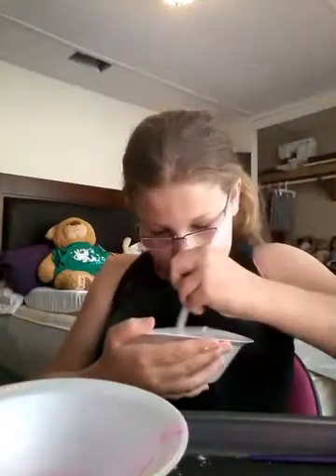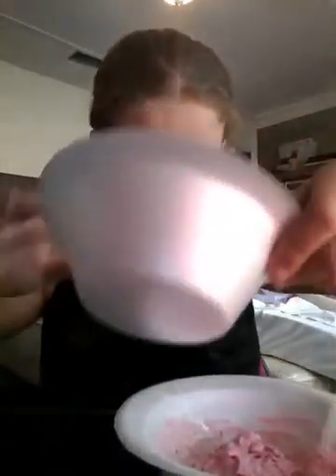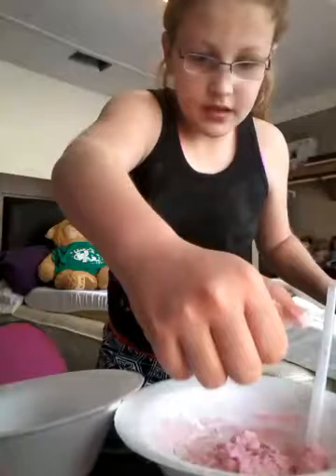It's getting to the really good consistency I want. I'm using a fork bowl because I don't want my bowl getting dirty. I'm going to add a little more flour because it's really liquidy right now. Make sure you're wearing clothes that you don't mind getting dirty, or else they will get dirty and your parents will not like that.